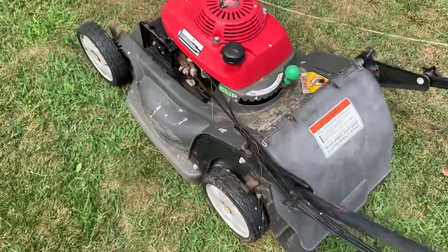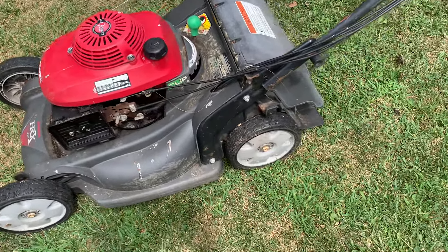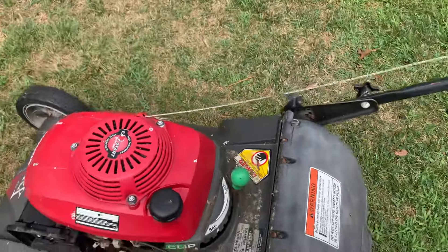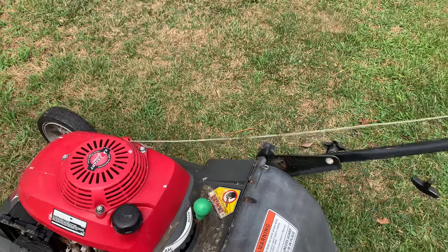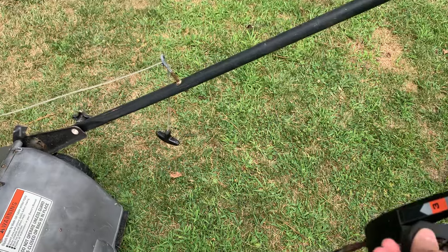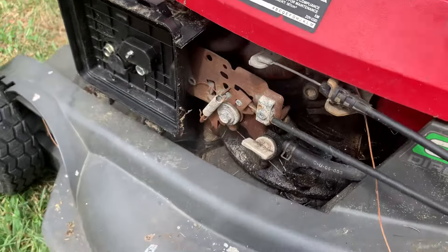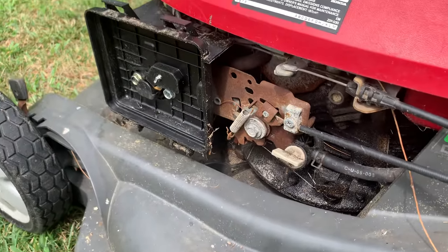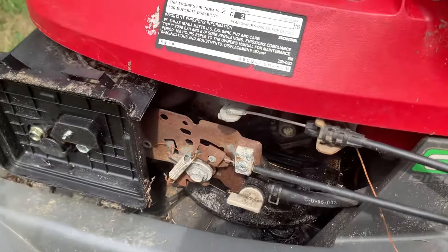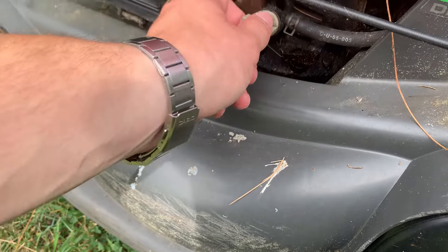Unfortunately, this thing was left outside for quite a few years, and that kind of took a toll on it as you can see. One other issue it has is the choke here doesn't work. When I move it, it's not even moving at all — it's like all seized up in there. Probably all this rust, so I'm going to have to clean all that off.